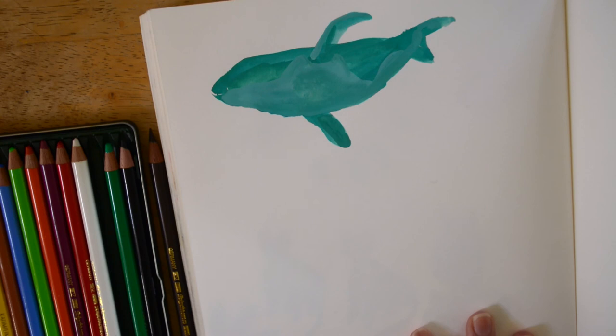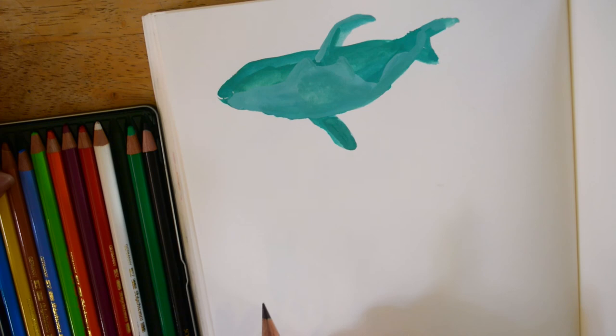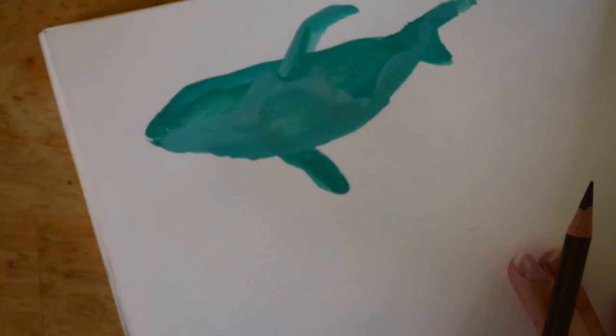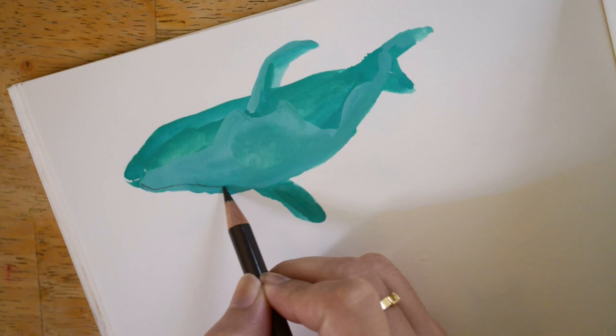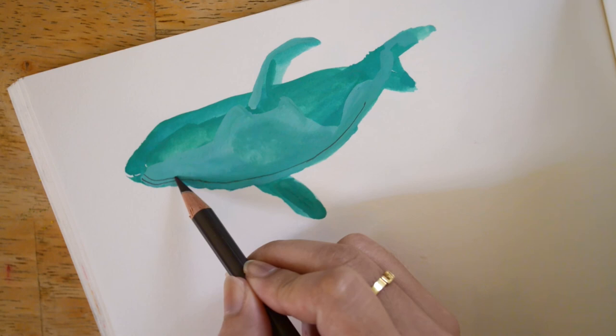Now the whale is dry and we are going to put the details on. I decided to use brown for now — you can use whatever color you want for the outline, whatever you have really doesn't matter. We're going to zoom in on the whale and draw the details. I'm going to start here and just put lines — basically just lines, random lines.